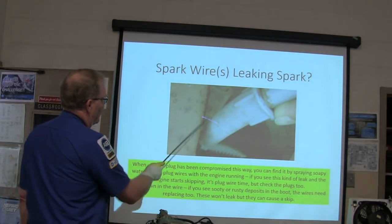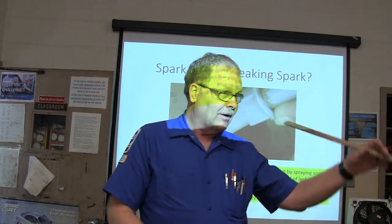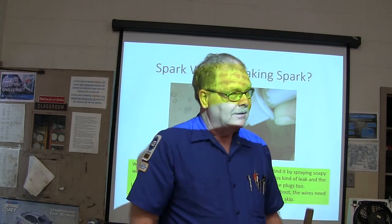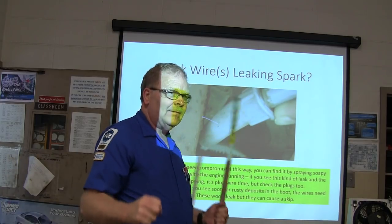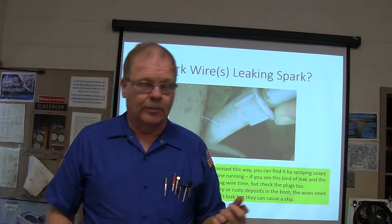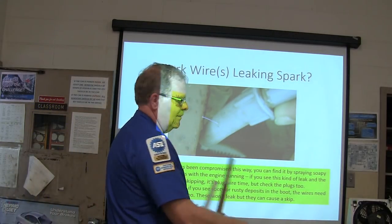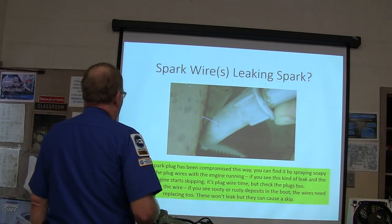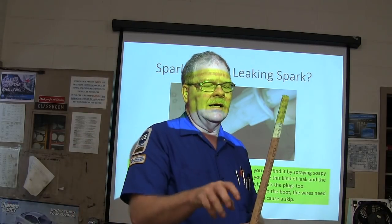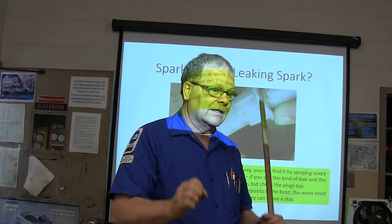Spark wire leaking spark — what I used to do whenever working on one with a distributor, like a Bronco, the first thing I'd do is spray soapy water all over the plug wires. When you do that, if it starts skipping, you'll find the one that's leaking the spark, put a plug wire on it and you're good. Sometimes when spraying in a dark place it may not skip but you'll see little orange fire. If it starts skipping, that's the trigger — that's what you're watching for.